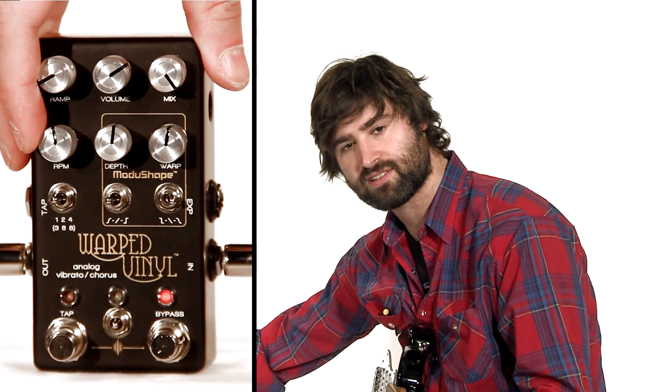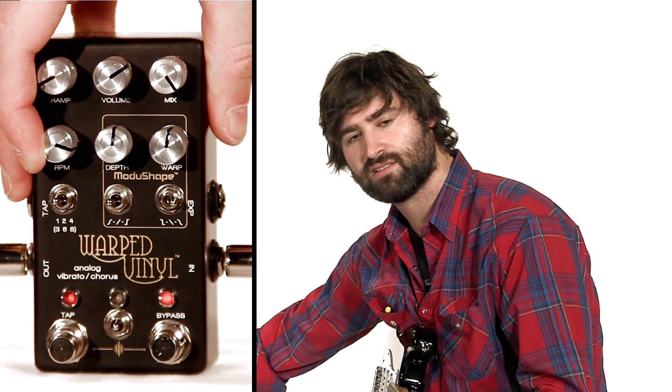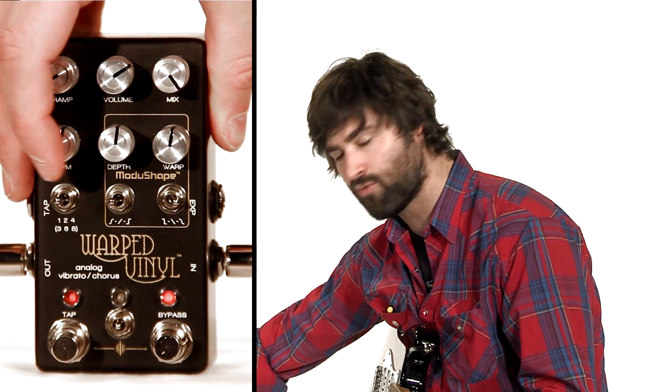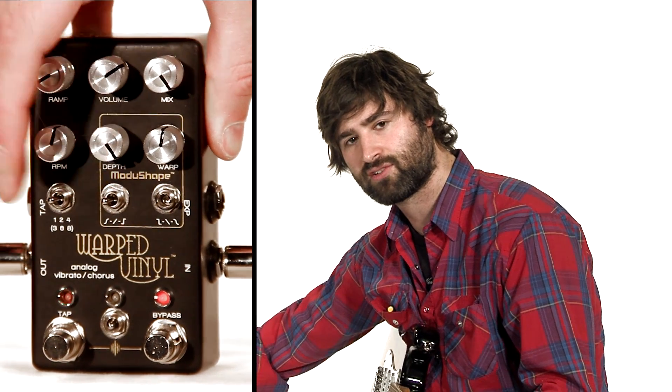RPM is just a fancy way of saying the rate of the vibrato, so if you turn that up, it changes the speed of the vibrato. The depth knob is how wide the vibrato can go, and if you crank that up it's going to sound fairly crazy.